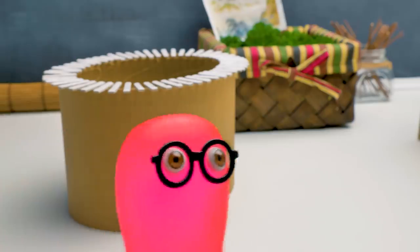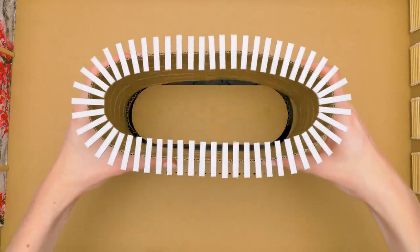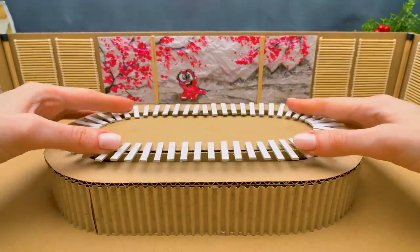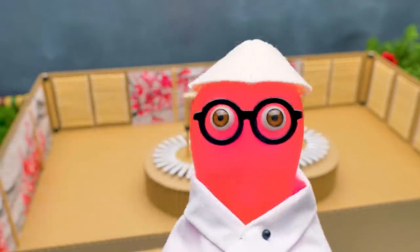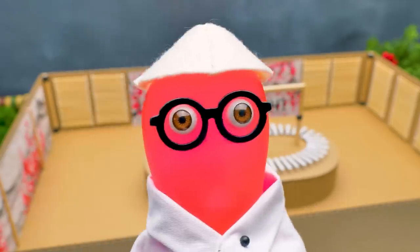Sue, I think we missed something! Don't tell me we'll have to disassemble it! No need, Sammy, but you're right. This is a very important part which will move the treats around the table. The sushi bar is ready! Shall we check the result? Three, two, one — voila!